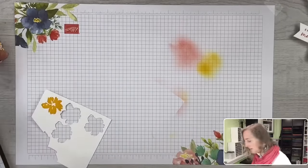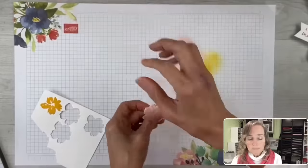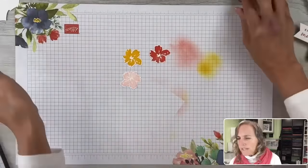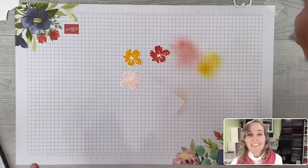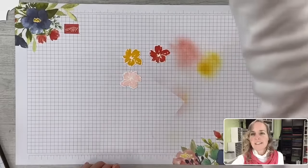We've got our die cutting done. For more information, you can go to my website and click on 'Join the Fun' — it tells you all about that kind of stuff. We've got our flowers done.